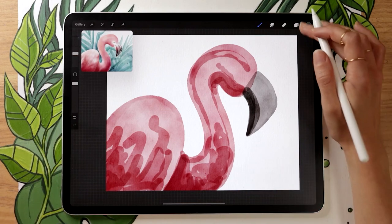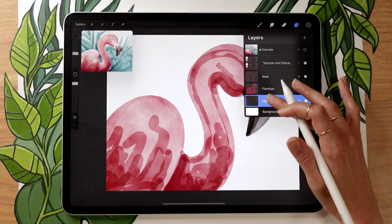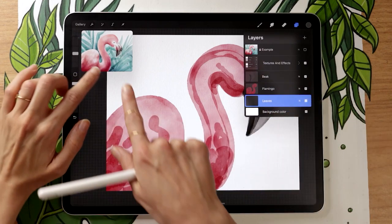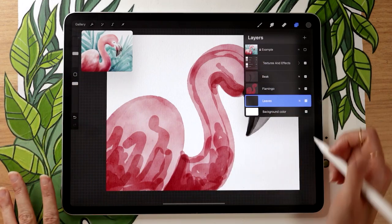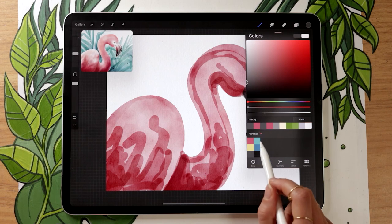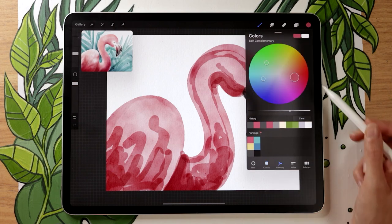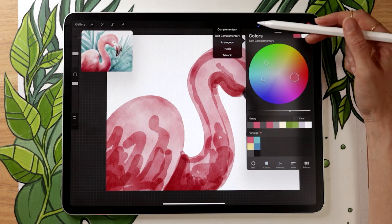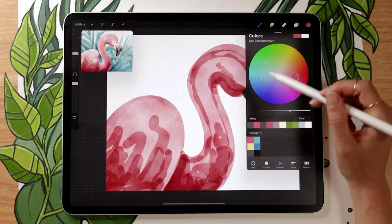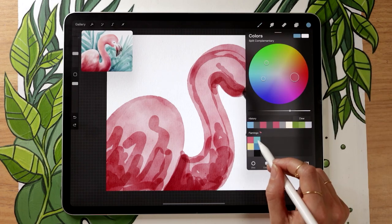We're going to take a break from the flamingo to work on the background a bit, because it'll make the next stages easier. Create a new layer, put it below the flamingo layer, and rename it 'leaves.' You could skip the leaves and have a solid color background, but the leaves are simple and add a lot of interest. If you're picking your own colors, go back to your pink and at the bottom of the color menu select Harmony — choosing complementary or split complementary will show blues, teals, and greens that work well with your pink.